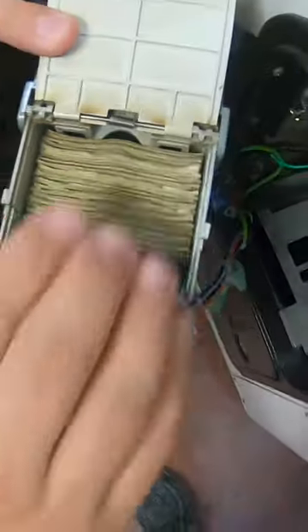Alright, looks like there was $35 in quarters, but the money is always in the dollar bills. Let's see how full that dollar bill acceptor is — and it looks like it's pretty full.